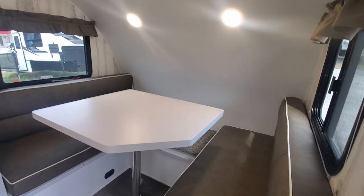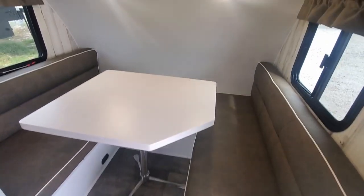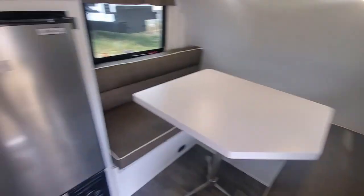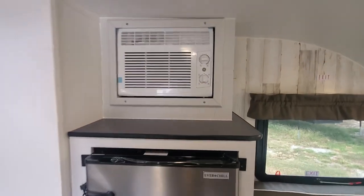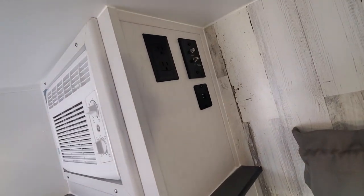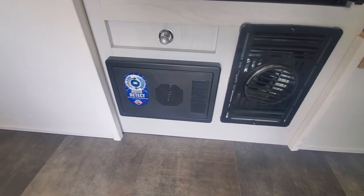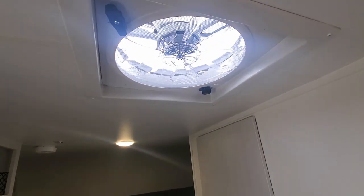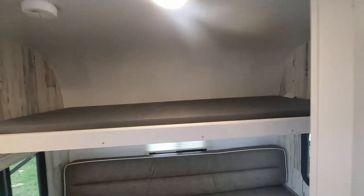Coming from the inside, starting off to the right here is your dining room dinette area where you can take down the table and make a bed right there. Right there is your fridge, and you also have your AC along with your TV wall mount hookup. You also have the furnace blown out right there, the fuse box right there, the door to your shower, and a fantastic fan right there.